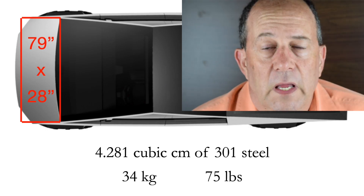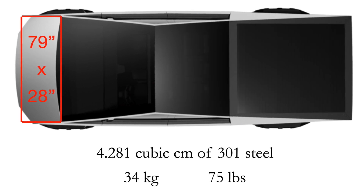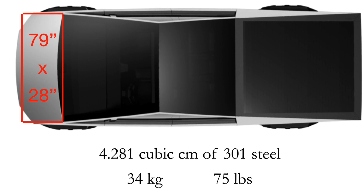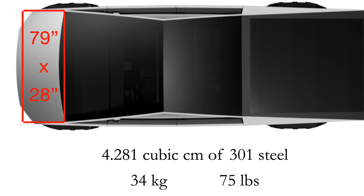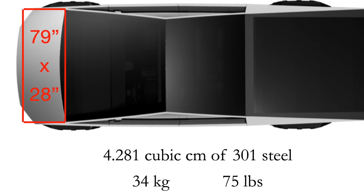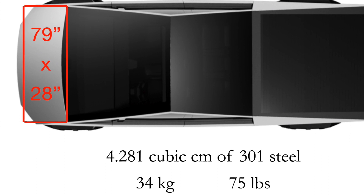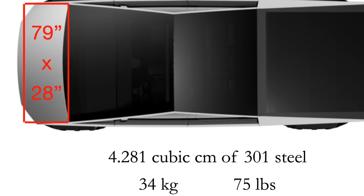Then I looked at the hood — again 79 inches wide. This is an actual image of Cybertruck from above from the Tesla website, and I estimated based on that image using my software. I came up with about 28 inches front to back, 79 inches wide. That worked out to just under 4,300 cubic centimeters of steel — 34 kilograms or 75 pounds.